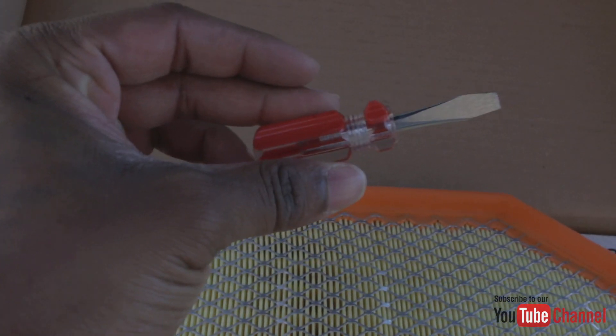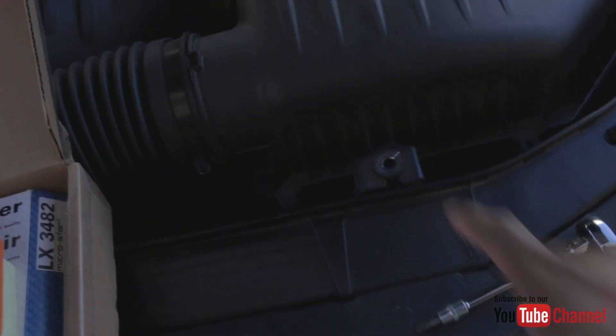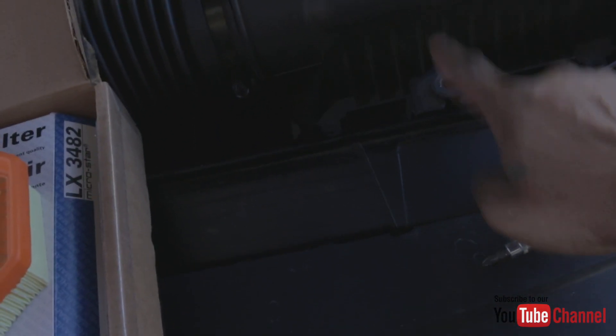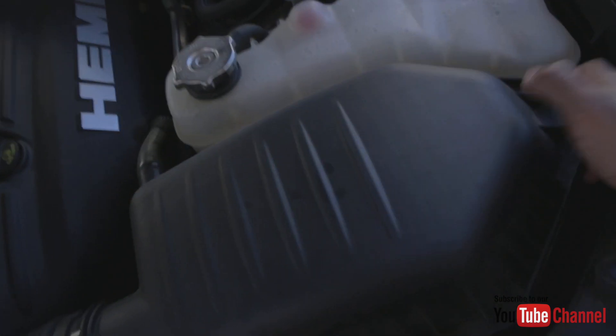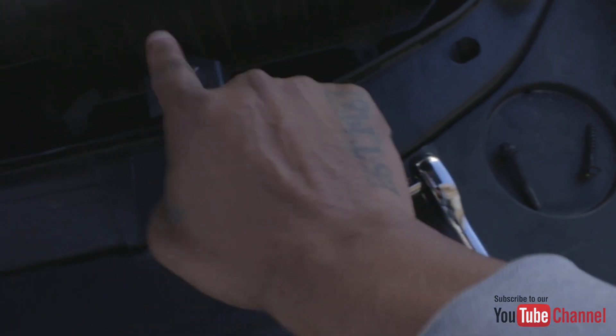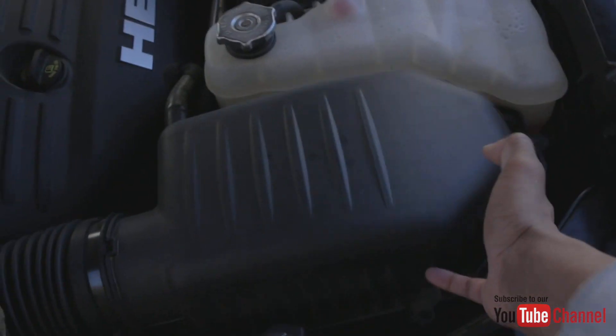I've got a little bit of a head start. The only thing you really need right now is your 8mm socket and a Phillips screwdriver, and you might need a flat head just to take this tube loose. The 8mm socket is used to take this part off, and then you just have a few screws to unclamp. I literally just took apart this one screw here and this one screw here and the box already looks loose and ready to come out.